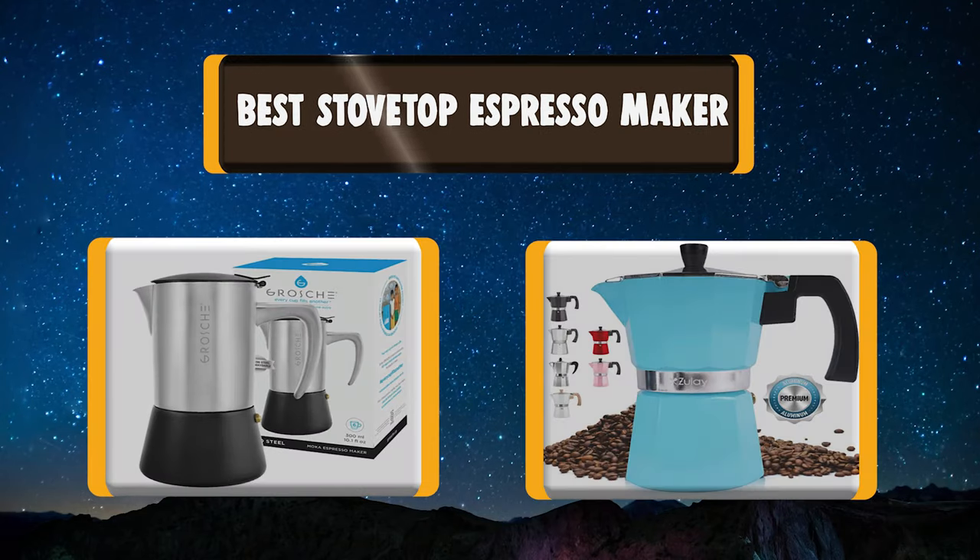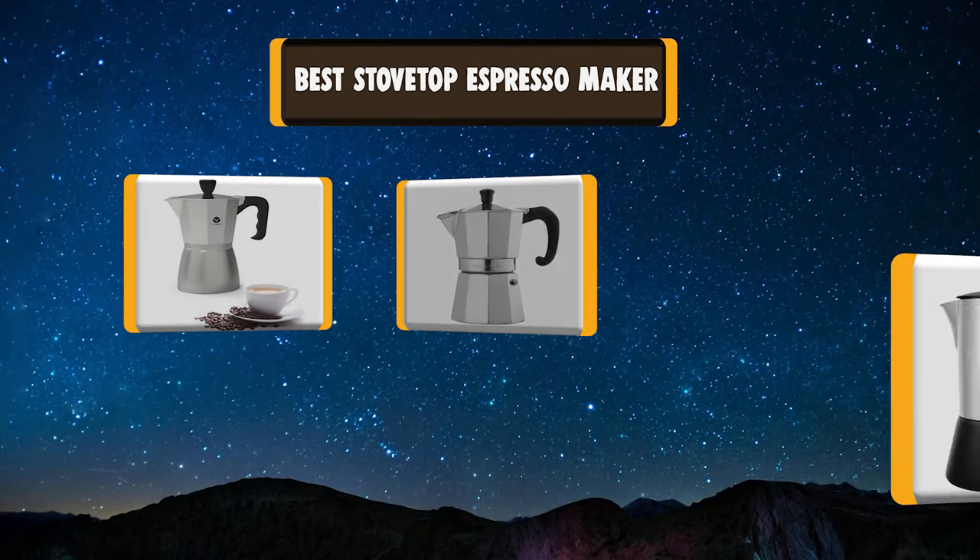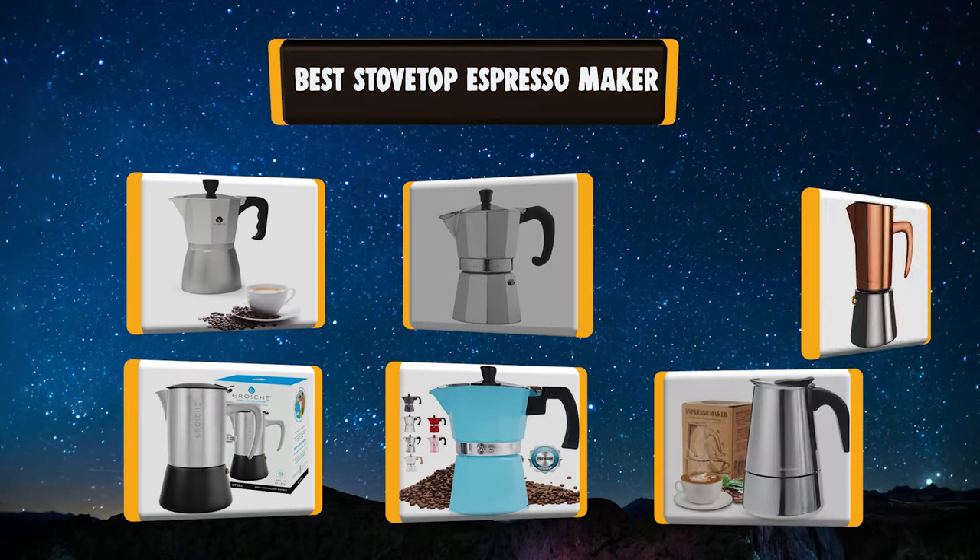Today we're going to talk about the top-rated best 7 stovetop espresso makers based on my personal experience and opinion. Buckle up!